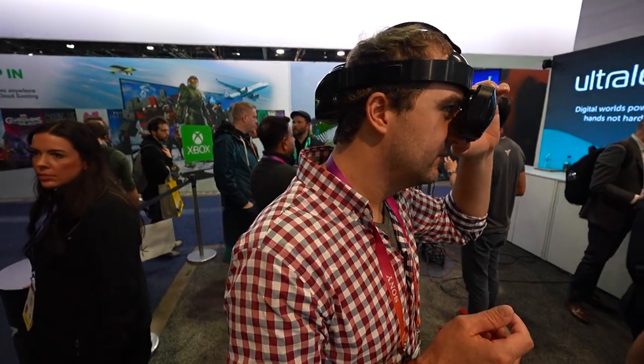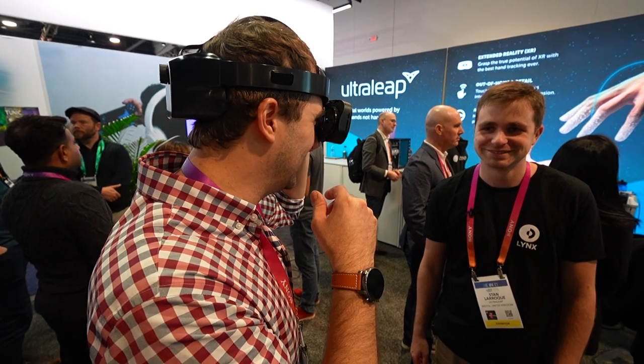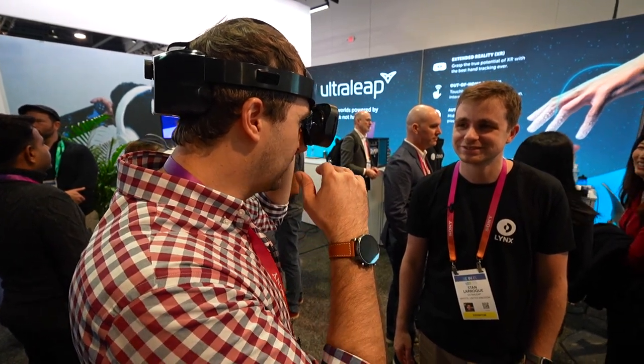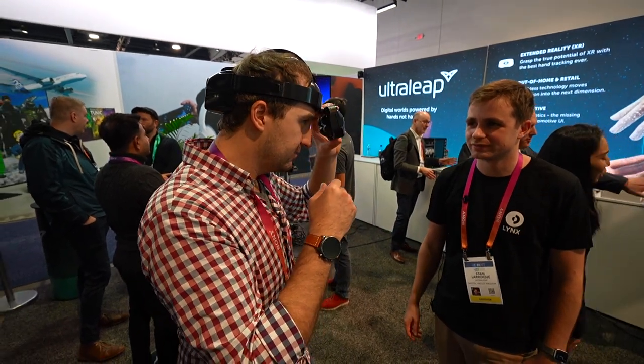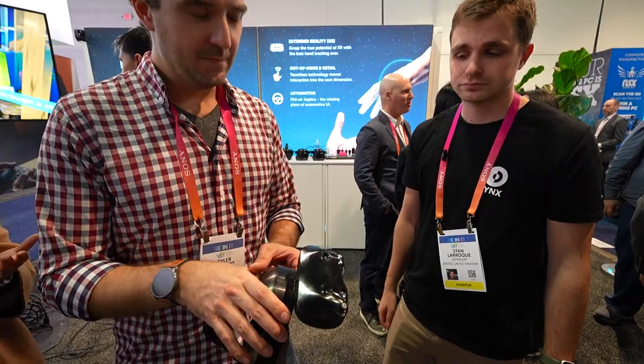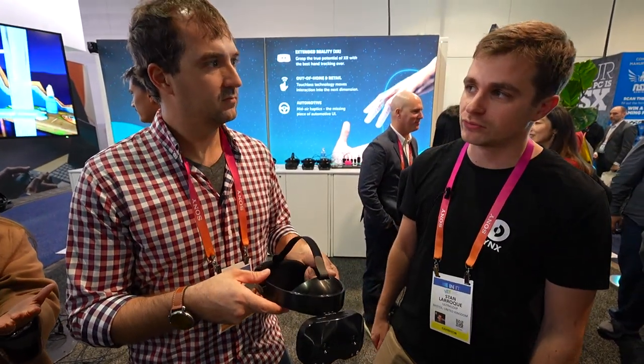It comes right back in too. It's really cool to see that line from the lenses come back in and realign — you need to tilt the headset correctly. Battery lasting pretty good? Two and a half hours for AR and three and a half hours for VR.